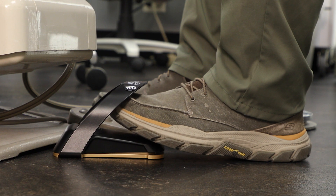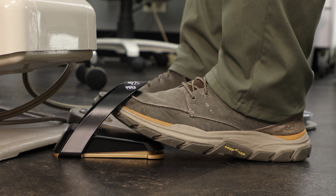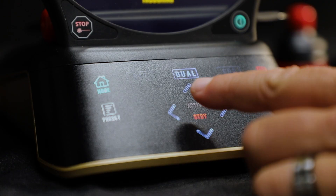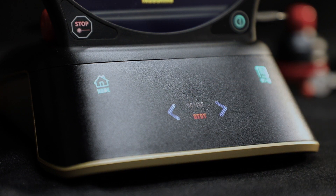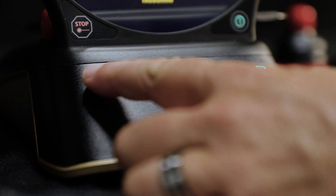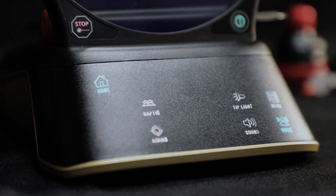If the activation pedal is released mid-treatment, the timer will pause and will resume when the pedal is depressed again. The unit is designed with Guided Touch Interface, or GTI. As you operate, the Gemini Evo only has relevant icons light up to help guide you through the interface and make proper input selections.